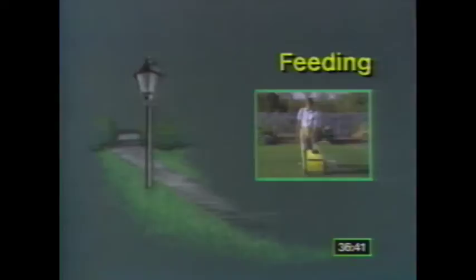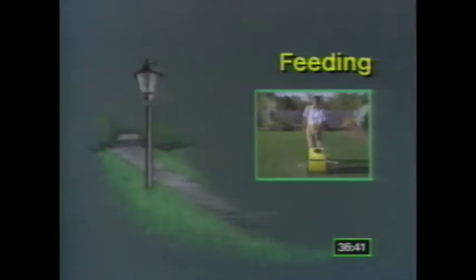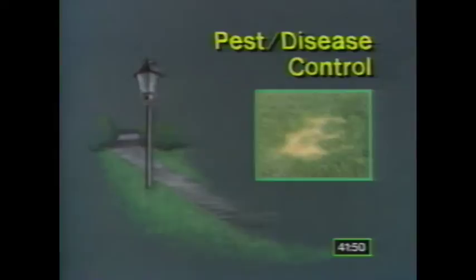Too much fertilizer can hurt your lawn. I'll show you a good diet for your grass, so you only need to feed it once or twice a year. And finally, you can prevent many pests and disease problems in your lawn through proper care. In this segment, I'll give you the latest techniques.